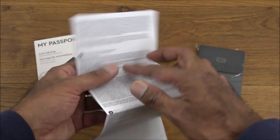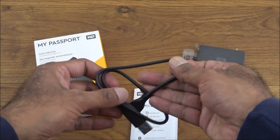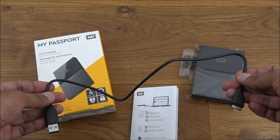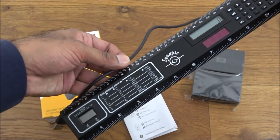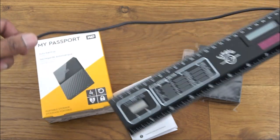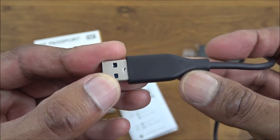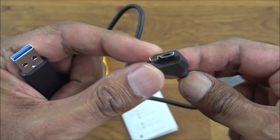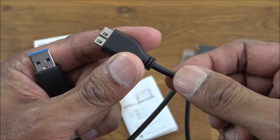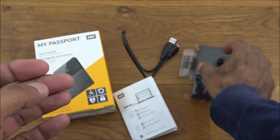Opening that up, it's just general warranty and information in a number of different languages. The actual cable you get for transferring data is quite a nice thick, chunky cable — not very long. Measuring it with a ruler, it's around 40 centimeters. The build quality is really good — it has a nice chunky connector on each end and it's a USB 3 transfer cable, compatible with both USB 2 and USB 3.